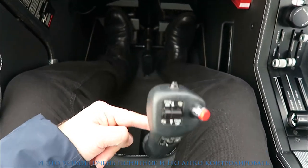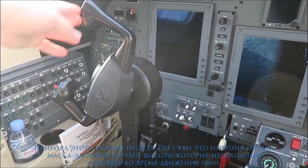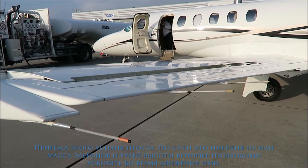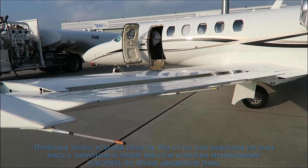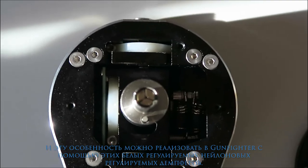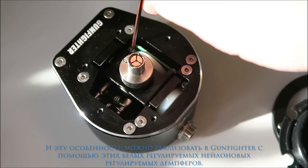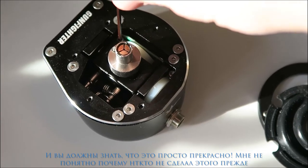The amount of this force is very easy to control. The nature of the required force is simple — it's basically the inertia or mass of the ailerons and elevator that you need to accelerate while moving them. This feature has been realized in the Gunfighter through these white nylon adjustable dampers.